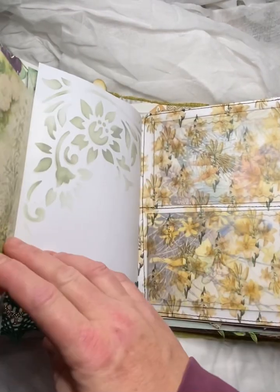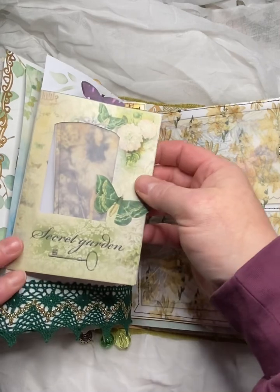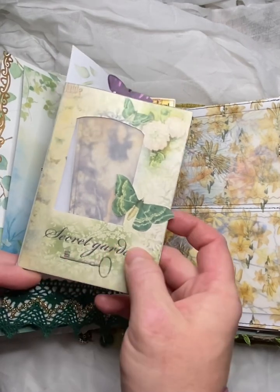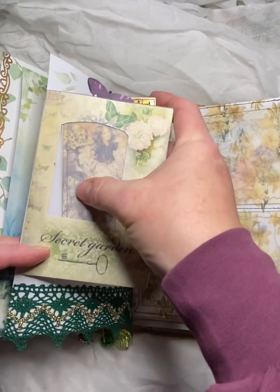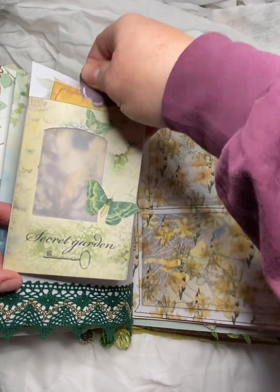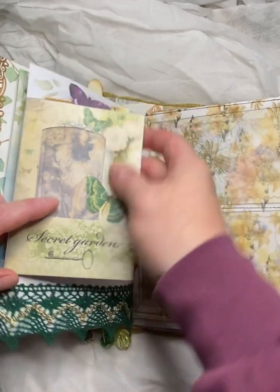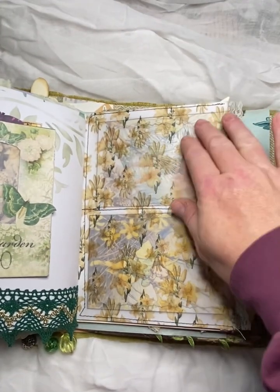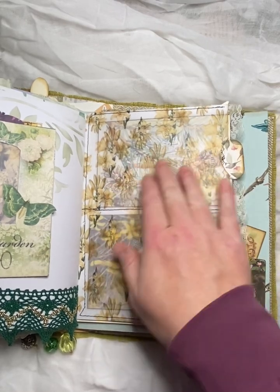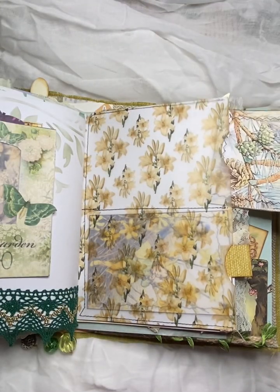And then this opens up and you've got some journaling space here, some stenciling onto the paper. And this here is like a pocket — secret garden, it says. And I put some vellum in the window here and we have a flower fairy journal card that goes inside, and you can see the fairy through the vellum as well. And then these two pockets here are actually made from vellum that has flowers printed onto it. And then we've just got flower fairy journal cards in each pocket.